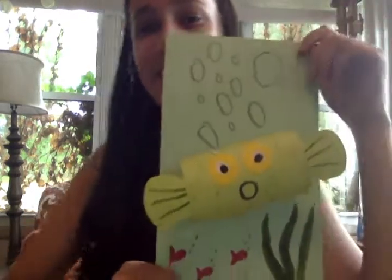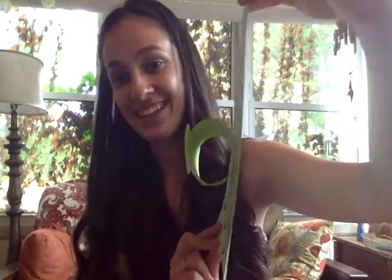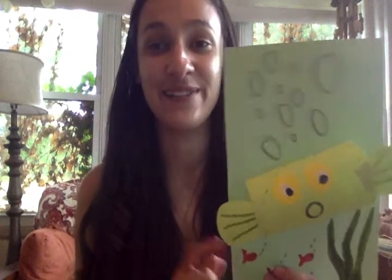Hi guys, it's Miss Faith. Today we're going to be continuing on with our sea creature theme by making this sea creature. This is a little pufferfish. As you can see he sticks out from the paper — he's 3D, which is pretty cool. I also just got finished making the letters to send out to you guys this week, and those are pufferfish themed as well, so make sure you check your mailboxes for that.